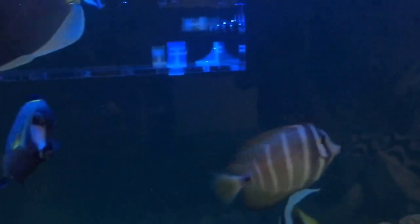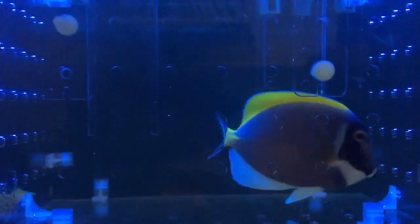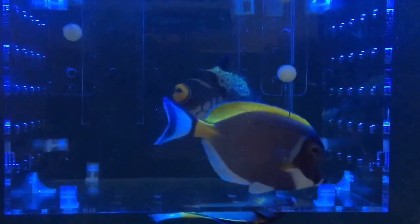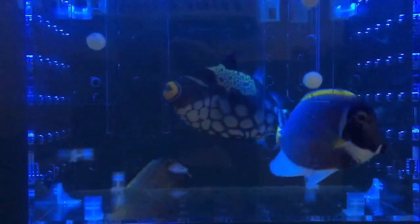Together with my Red Sea fish, this one is the Sohal Tang. So only those tangs are the ones reacting to the presence of this Powder Blue Tang, obviously because they come from the same family.